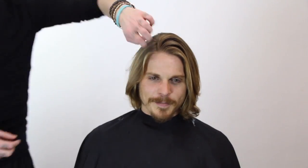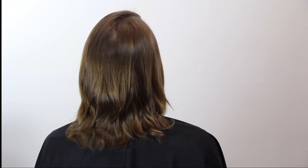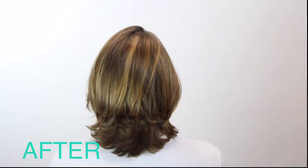Here's our finished look — cool, flowy, and a very big difference from the before. The before was just time to clean that up. There you go.